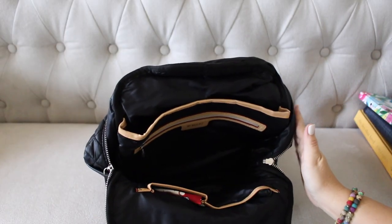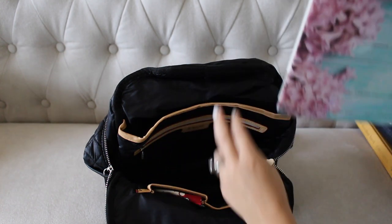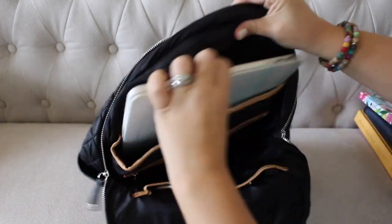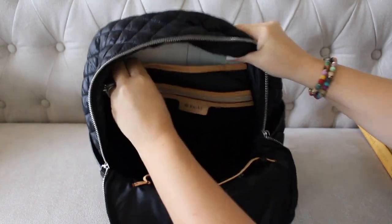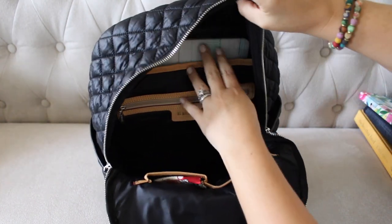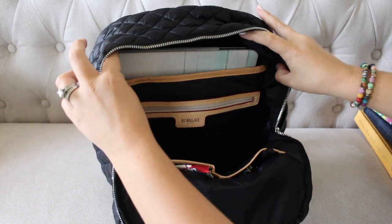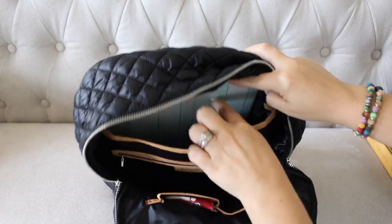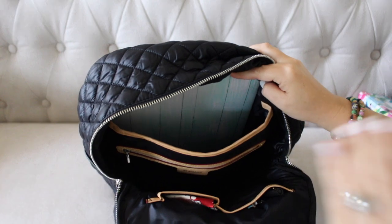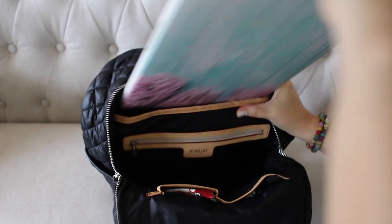A few of you will probably ask if a laptop fits in here, so I want to show you — this is my 13-inch MacBook. No troubles getting the laptop inside. There's a little bit more room at the top so if you have something slightly bigger than 13 inches you'd probably be fine. I still have tons of room inside this sleeve — I could put my planner and a book in there as well. A laptop will definitely be perfectly fine back there.